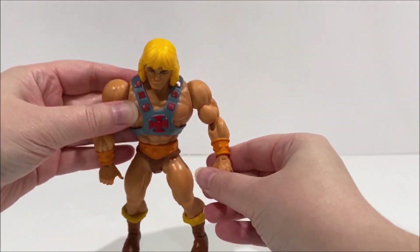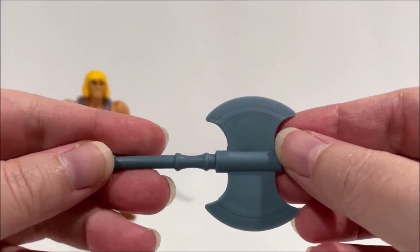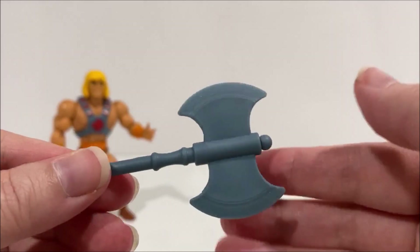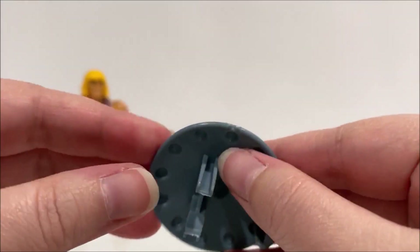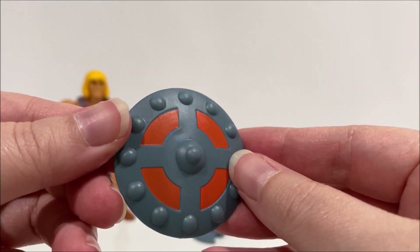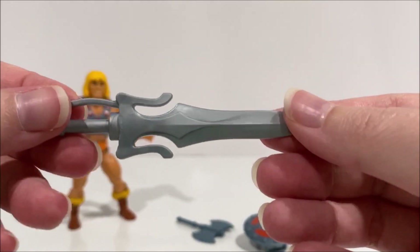He-Man comes with a few different accessories, including his signature power sword, an axe, removable armor, shield, and the mini-comic. Each weapon is very similar to the original toy counterpart. The axe and shield are made of a dark gray plastic, while the power sword is a slightly lighter gray plastic. The power sword is only half, so it can be joined with Skeletor's half of the power sword to open Castle Greyskull.